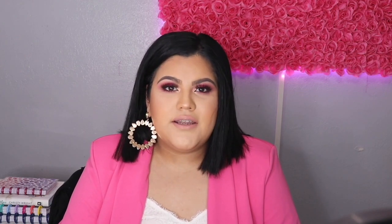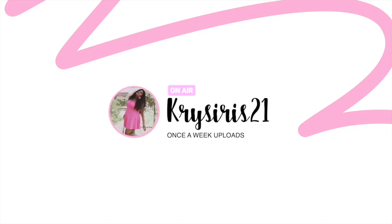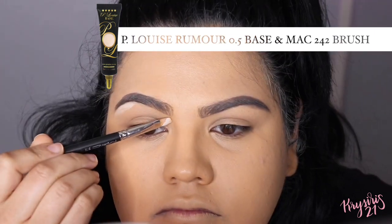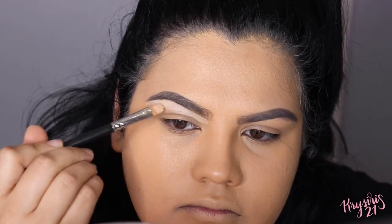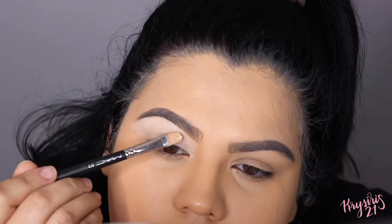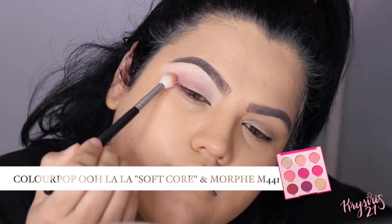This palette was released last year. So without wasting any more time, let's go ahead and get started. I'm going to start by priming my eyelids, and then using a fluffy eyeshadow brush I'm going to apply Soft Core onto my crease and my eyelid.